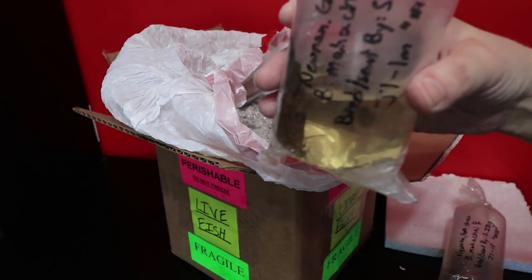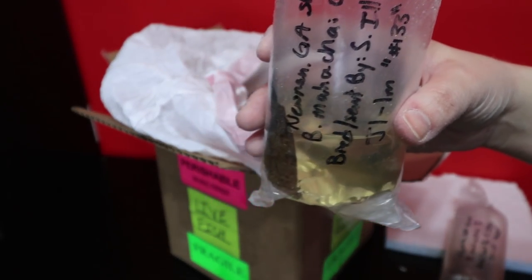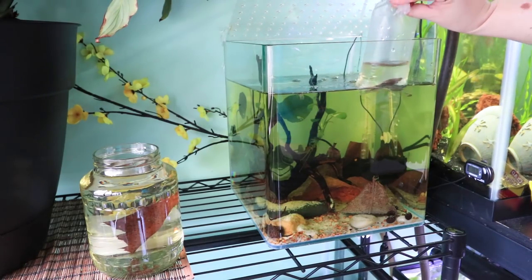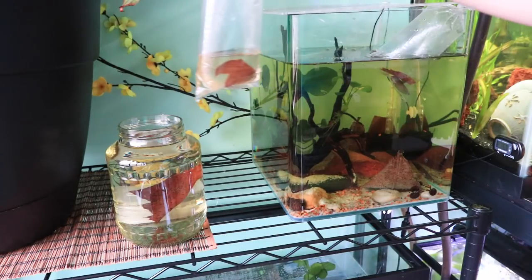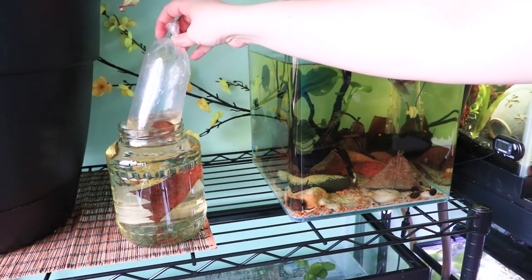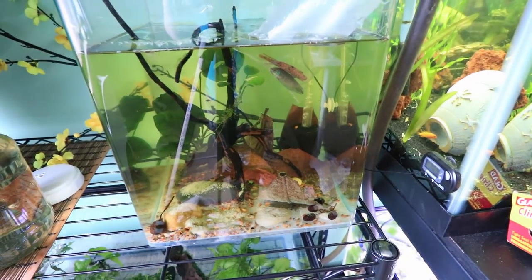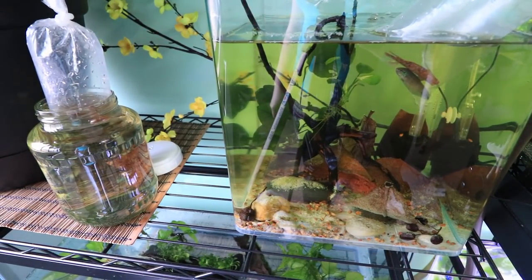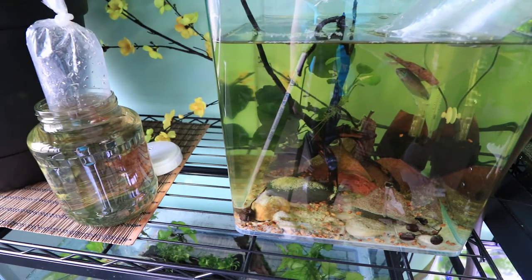Here is the male — super excited, super spunky, and he survived his journey. Here I am temperature acclimating the fish. What this means is you insert your fish bag into your aquarium and keep them for about 15 to 20 minutes so that the temperature of the bag can adjust to the temperature of the tank. This will prevent the fish from being shocked by a sudden temperature change.